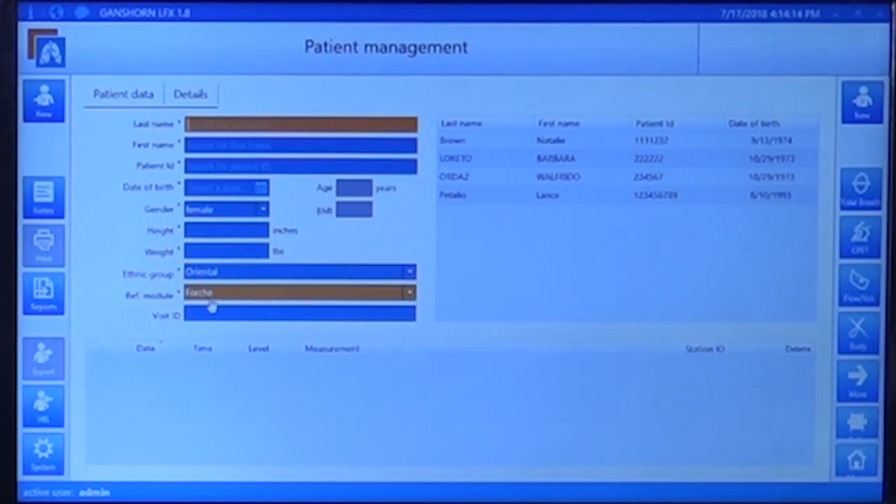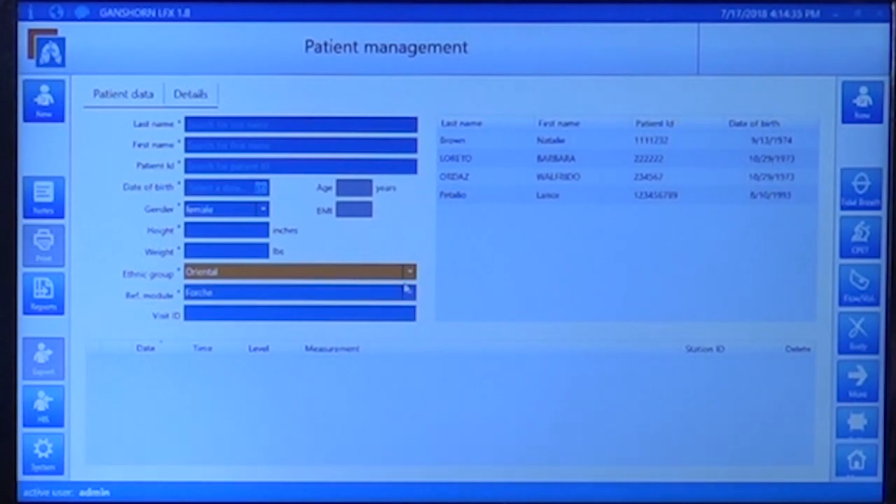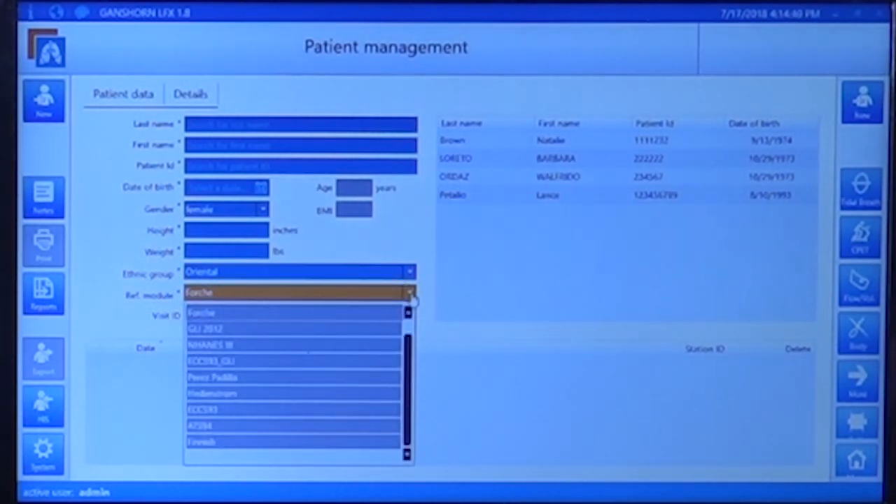All fields are necessary except for the visit ID: last name, first name, patient ID, date of birth, gender (either male or female), height and weight, the ethnic group which can be selected from a drop-down menu, and the reference module or protocol, which can also be selected from a drop-down menu. Here you will find the most common protocols for spirometry and pulmonary diagnostics.